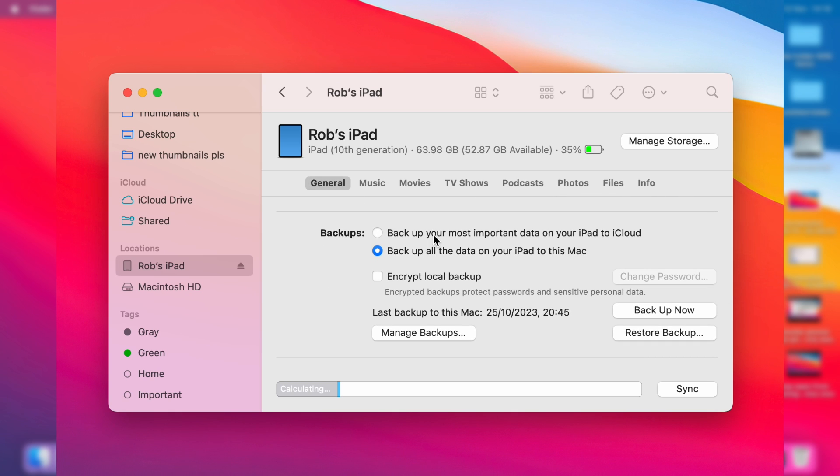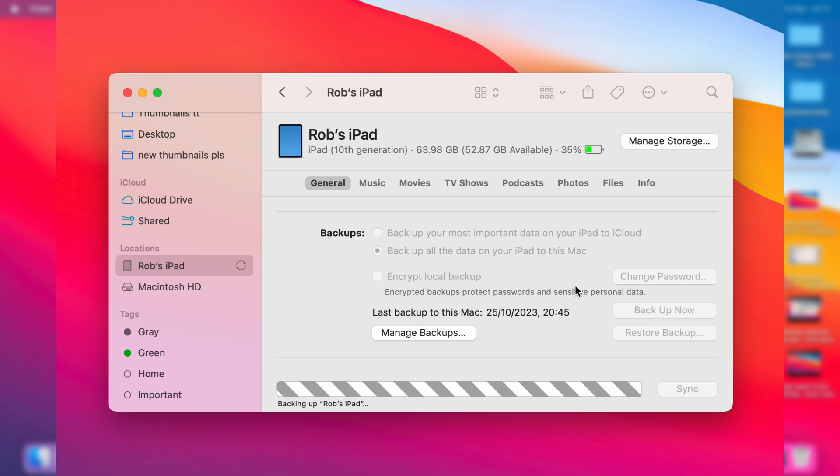You'll see the option for backing up to iCloud or your Mac, but that setting isn't too essential because you can just back it up now by going to the bottom right and clicking Backup Now, and the process will then begin.